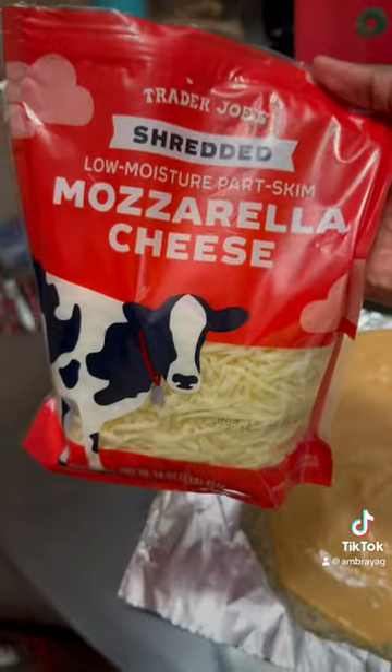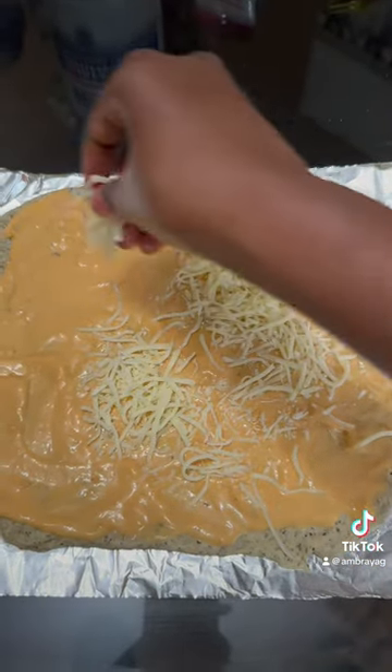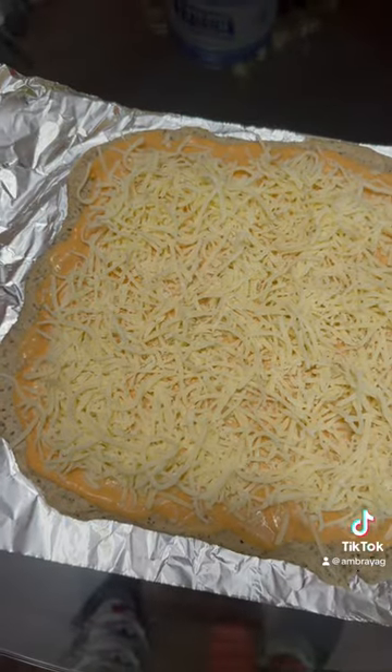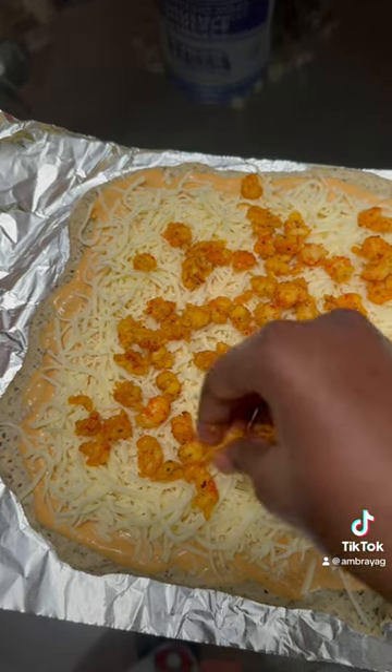I know this is a square pizza, but I did not have a pizza sheet, so we're just going to go with this square pizza. Put the cheese on it — ooh, look at that. Now we're going to spread our meat onto the pizza.